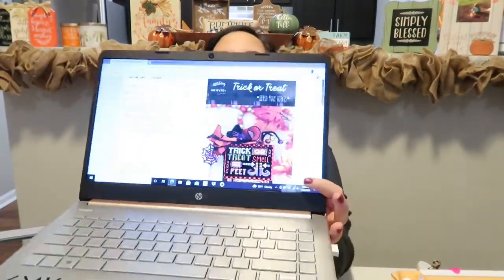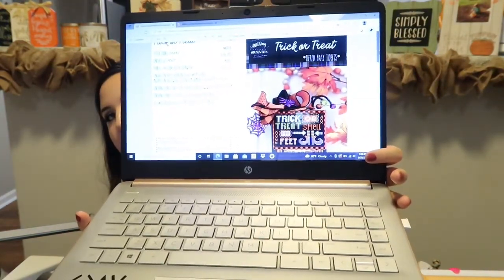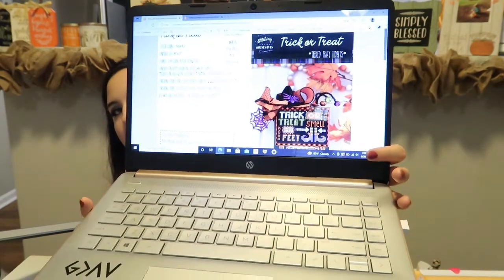Now with haul — I'm going to pull up the two patterns I bought. I've got the Stitching With The Housewives Trick or Treat. I absolutely love the witch's feet — it says 'trick or treat smell my feet,' which is so fun for Halloween. If you can't see it clearly in the video, it's also on Priscilla and Chelsea's Instagram and blog.